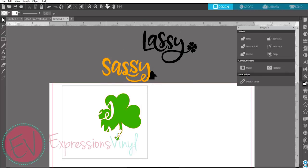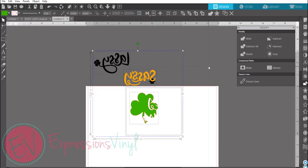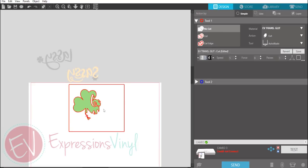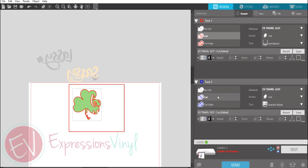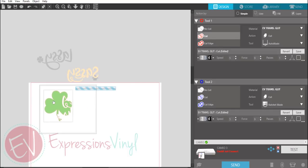I'm keeping the original weeding box on this one because it's the prominent color and it's going to help me line up my shapes evenly on the garment. And don't forget with heat transfer, you always want to mirror your image, so try to do that before you send it.